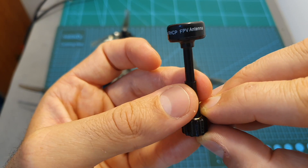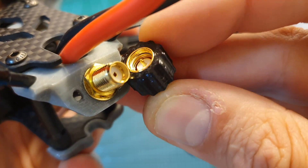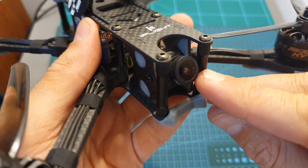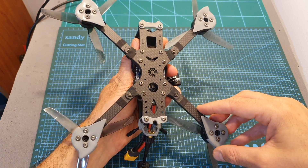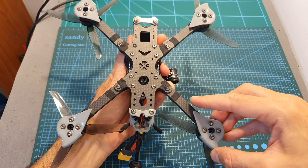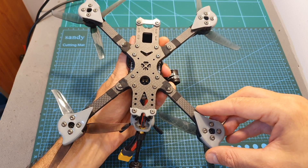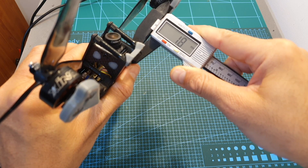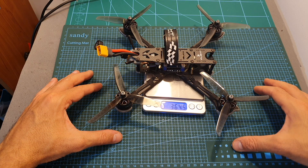Along with the quadcopter, you are also getting this very durable-looking RHCP antenna, which you can easily connect to the SMA antenna connector using this 3D printed part. On the front of the quadcopter, you can find the excellent Caddx Ratel FPV camera. The quadcopter also comes with plenty of pre-assembled 3D printed parts that protect the motors and the frame. The wheelbase of the frame is 227 mm, it features a true-X pattern, uses replaceable arms with a thickness of 5 mm, and the top and bottom plates are 1.8 mm thick. The weight of the Nazgul 5 is 364.5 grams.